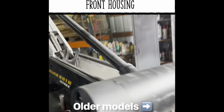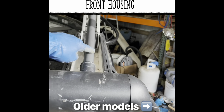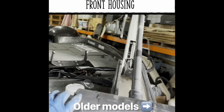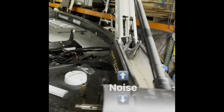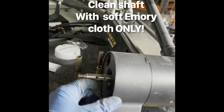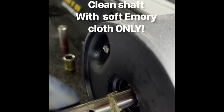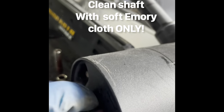The Ultrex is different from the other trolling motors — they have the stem coming down onto this part here. Everyone on YouTube is taking this section off, but on this particular one, this section stays on. Only these two pieces come off. It makes quite a big noise. It really wasn't anything behind the prop except for a little bit of seaweed, which I'm going to use emery cloth on.